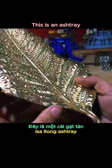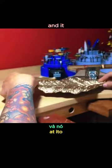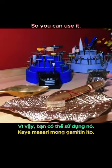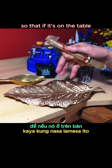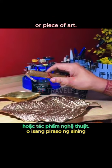This is an ashtray that will be a future product. It's for like three or four different cigars, so you can use it. I wanted to make it sort of an object of art, so that if it's on the table and they don't see ash, maybe they see it as a bit of relief or a piece of art.